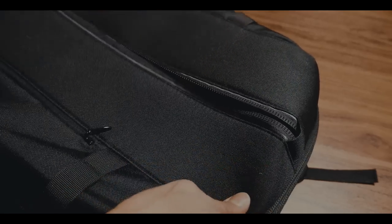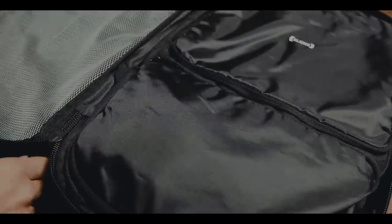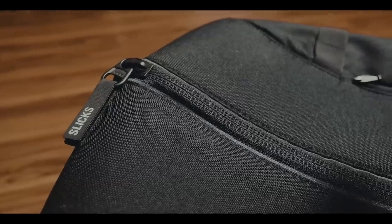The zippers are big and durable, but feel a little stiff — though this might be more likely due to the fact that I am using a pre-production unit. Also, I wish the main compartments had 2 zippers so you could open them in 2 directions.